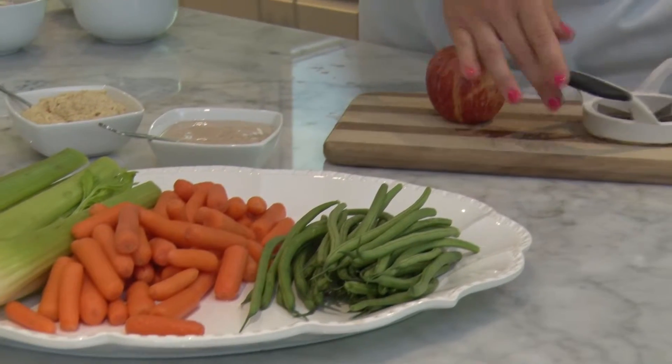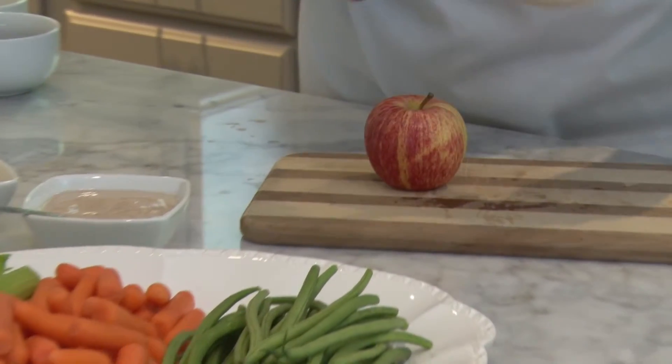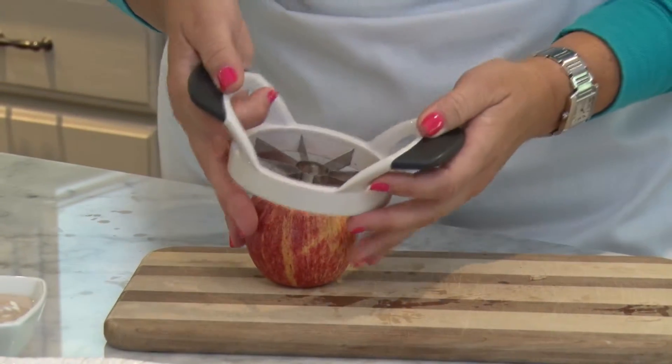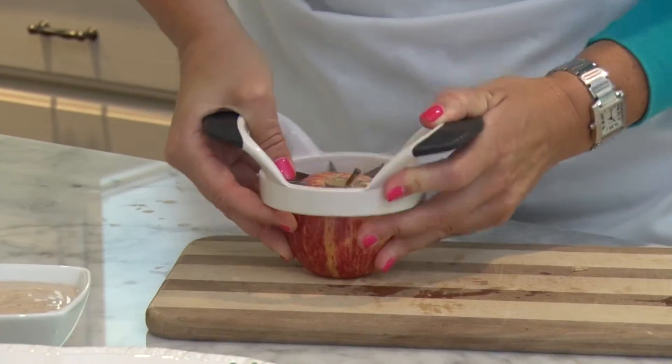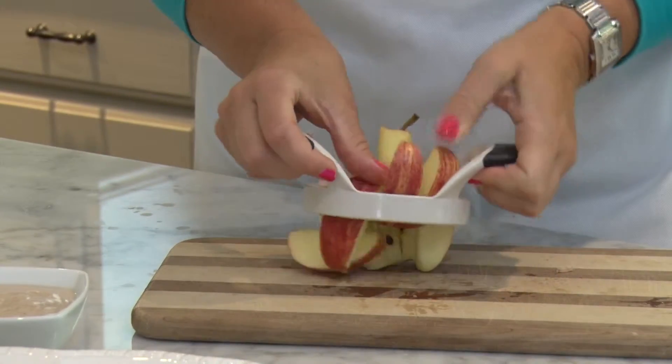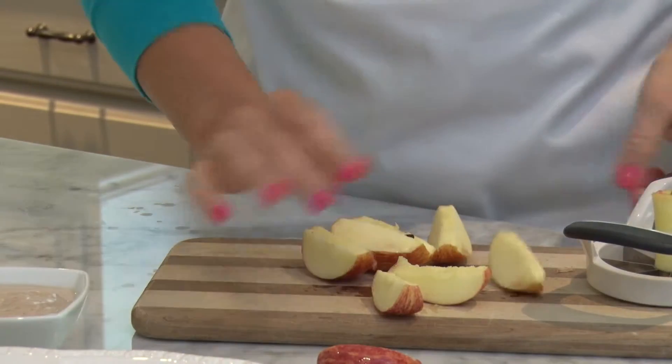But if you do have to prep, it can be as simple as one, two, three with some great tools — like my favorite tool this week, this apple corer peeler. Simply place it over your apple, push down, and one, two, three — it's cored and you've got instant apple wedges ready to go.